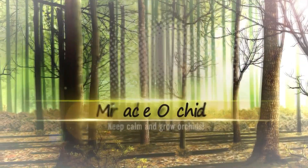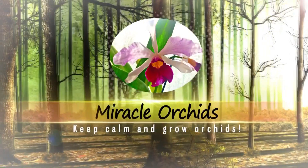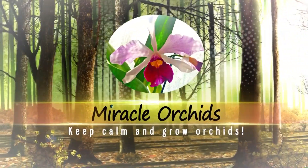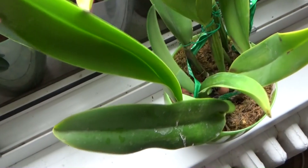Hello guys, welcome back to my channel. If you are new, I am Anna Maria and you are watching Miracle Orchids, the place you can learn everything there is to know about growing orchids.